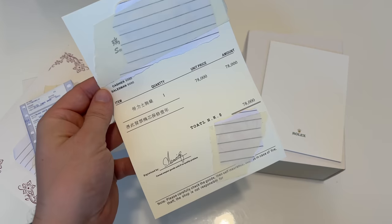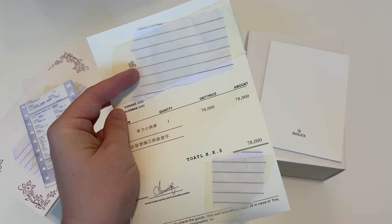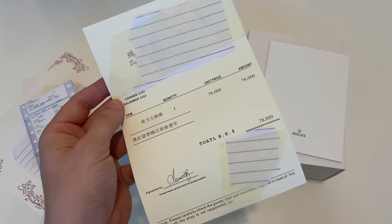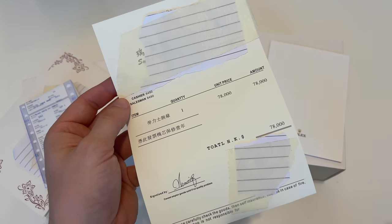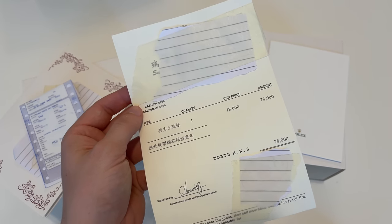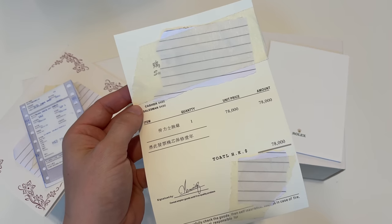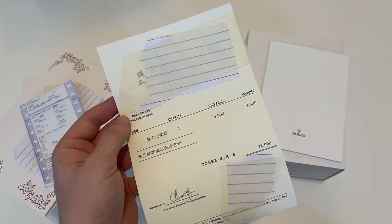They will also give you a receipt for the watch again, which mentions the store — obviously fake, the watch was never bought from that store — and also lists the exact same amount. It seems like they really put some effort in to make the paperwork match.